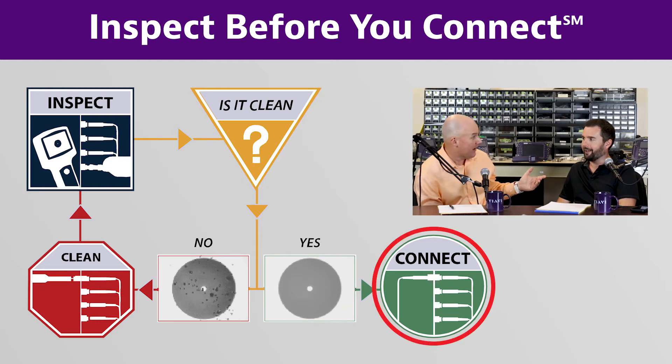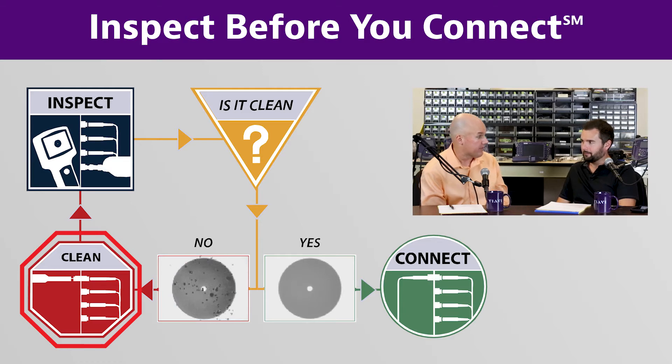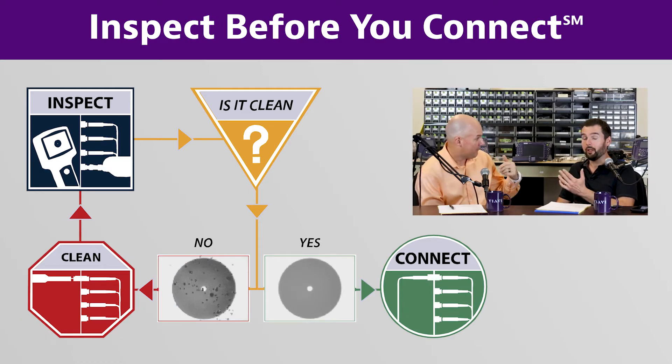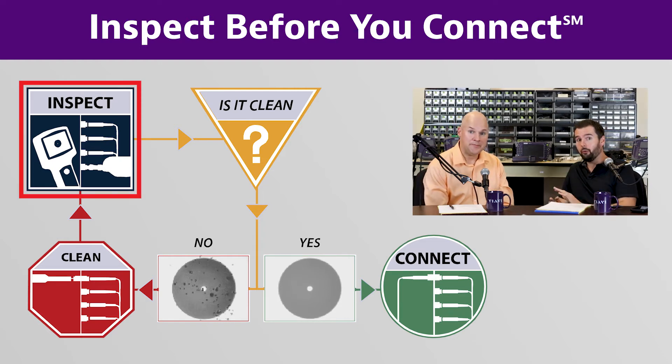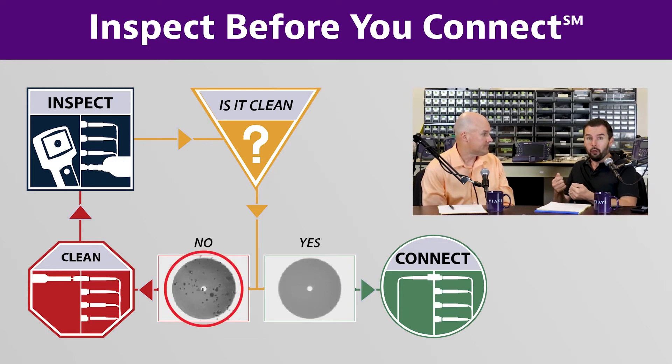If it needs to be cleaned, there are a number of options out there now for cleaning your fiber optic connectors that are highly effective. Once you have it clean, go ahead and inspect it again. You don't want to blindly assume the cleaning was effective — make sure it actually was. If it's not clean, give it another try.